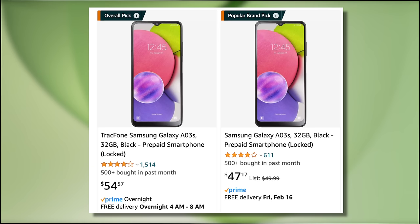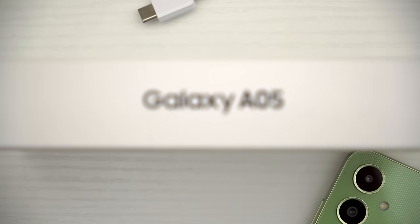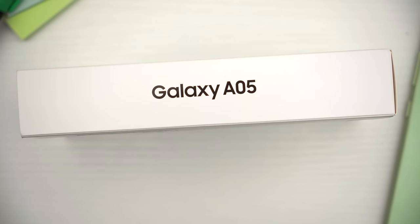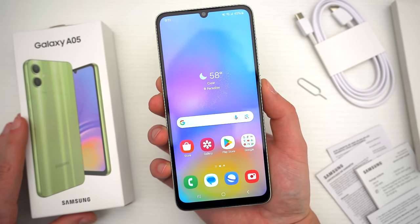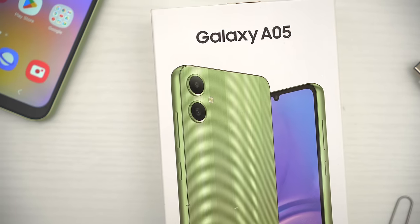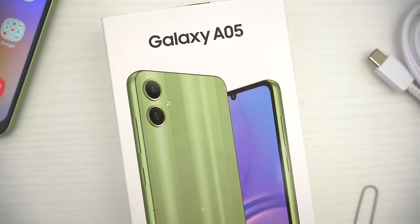Yes, you can get a used A03s for $47, but that's not a current Samsung device. The A05 is, and it is a fraction of the price of any other Samsung smartphone. I'll leave some links down below in the video description to where you can snag this phone at its cheapest price, but no matter what, you shouldn't pay anywhere close to $200 for this phone.